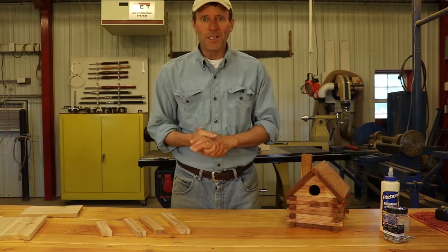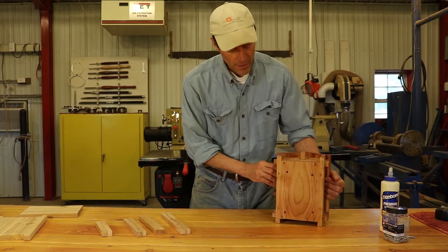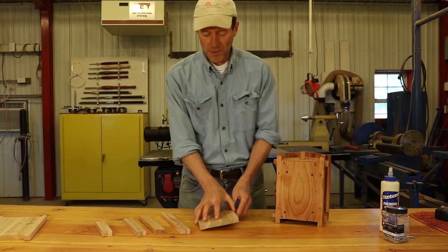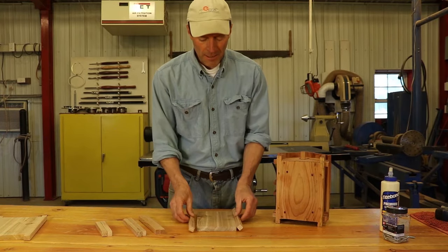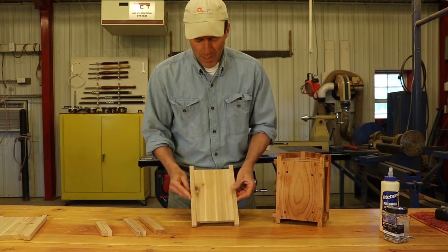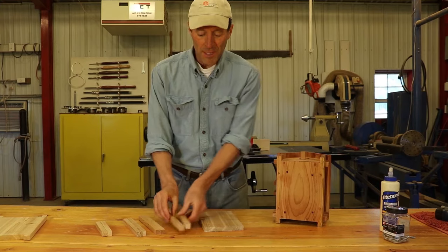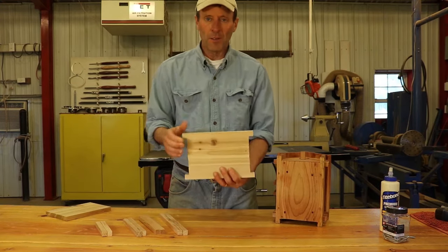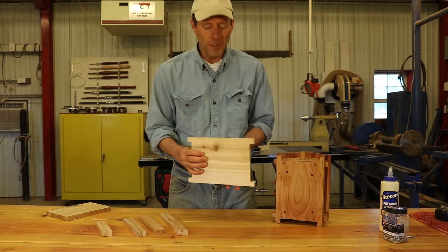Just to make sure I get you started in the right direction, I'll point out a few things. One is on the floor or the base of the birdhouse — you've got a couple of choices. One is you can take a piece of wood that's a little bit shorter, a little bit narrower, and then take some strips and fasten it to both sides to create the base. What I like to do instead is to take a single piece of wood, a little bit longer, a little bit wider, and then notch out on those sides. But either way it's fine.